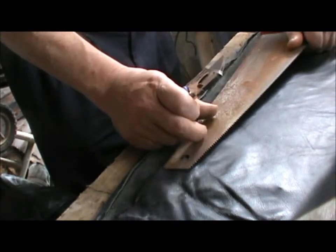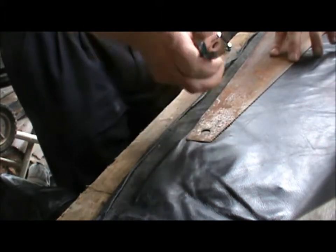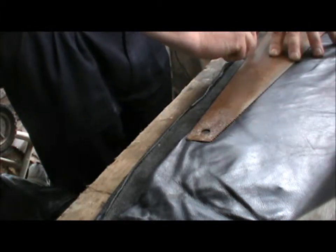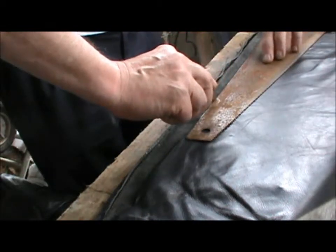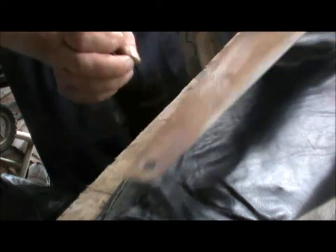I'm going to use the back of a saw for a straight edge to give me something to cut against. Making sure that I don't get anywhere near my fingers — I've only got ten of them. I've sort of grown attached to them over the last 50 odd years. But yeah, that cuts quite sweetly.